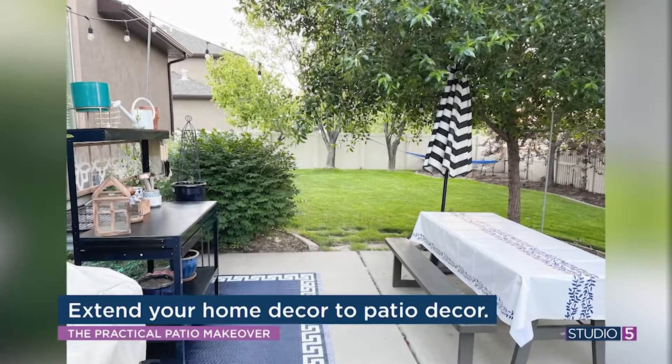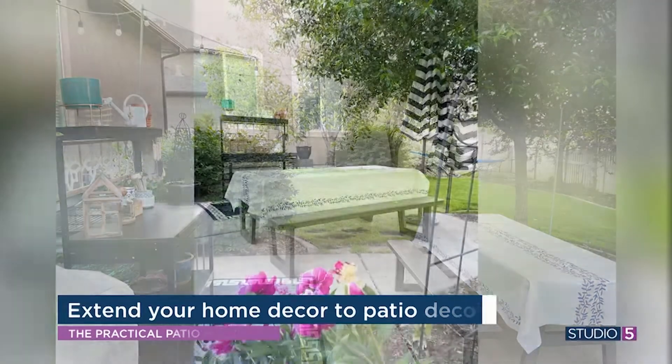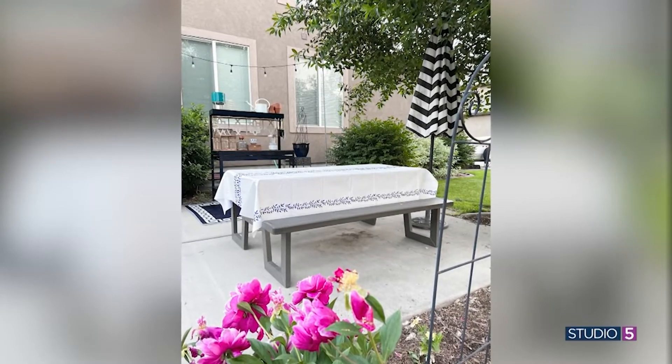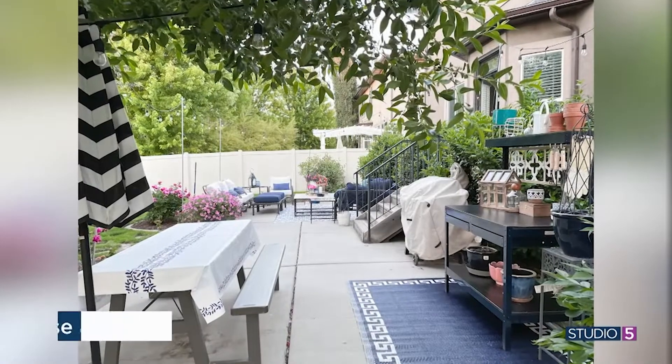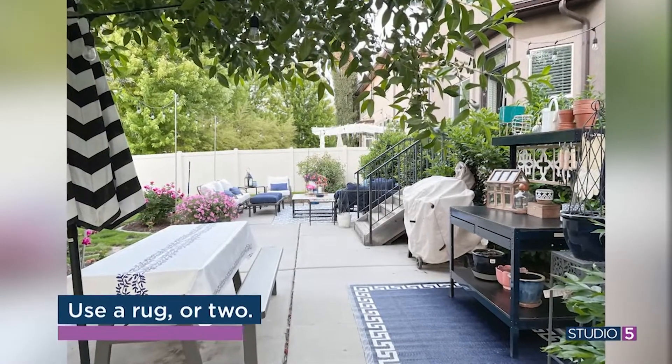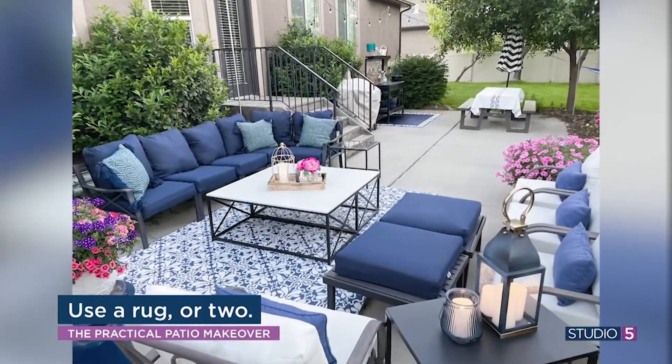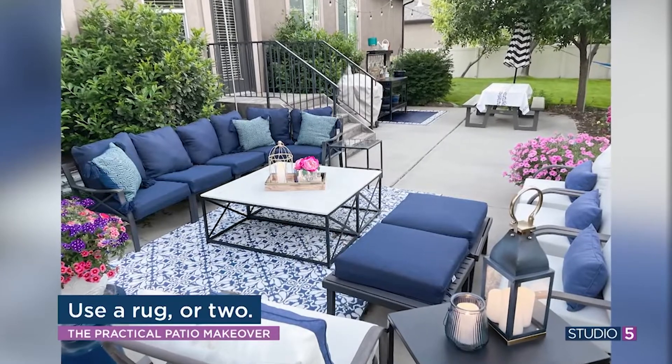One thing I love doing is adding rugs. I put rugs down to define the space. In our sitting area I have two rugs pushed together — they're $23 apiece from Smith's. So two small rugs made a big rug. It looks like a giant rug that I spent a lot on. I didn't.